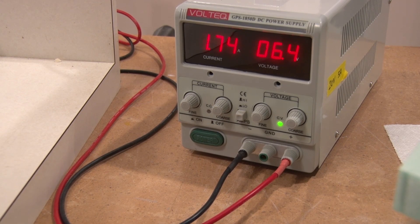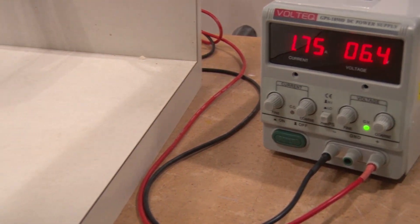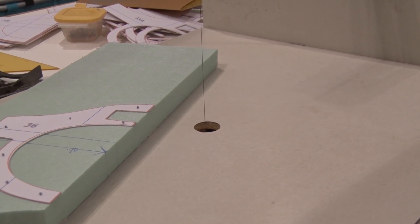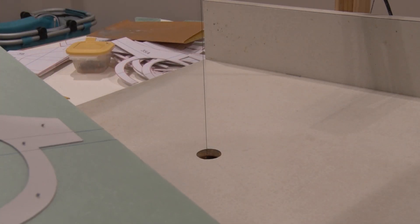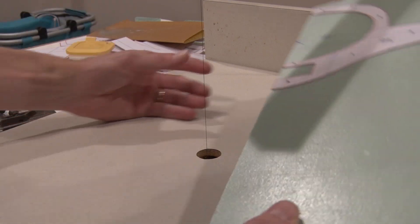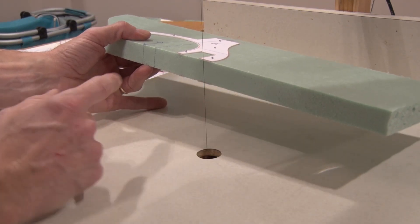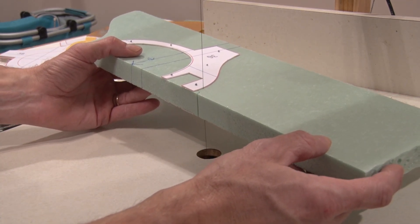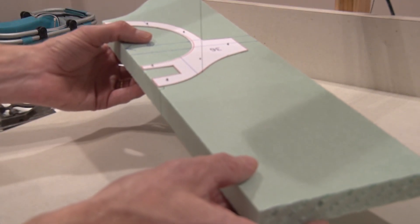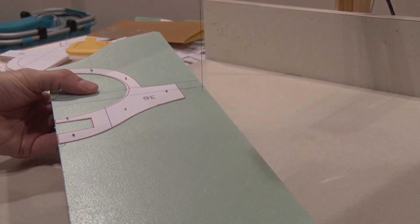So there are my settings — I have it at 6.4 volts and 1.73 amps. I can fine tune these if I wanted to, but I find that's a good temperature for my wire. Since this is a pretty long wire here, I don't rest it down on this — I just kind of hold it up. I usually go about an eighth of an inch off the edge of the cardboard at first, push it in, and then come to the cardboard. I can move this up and down, kind of use it like a saw because it keeps the foam on the hot part of the wire, and it'll cut right through like butter.